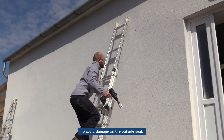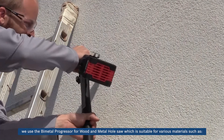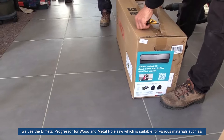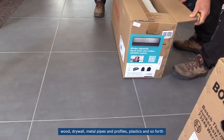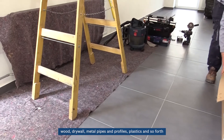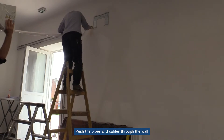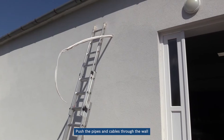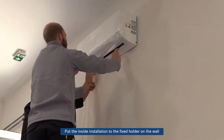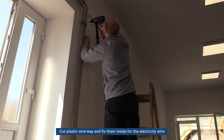To avoid damage on the outside seal, we use the bi-metal progressor for wood and metal hole saw, which is suitable for various materials such as wood, drywall, metal pipes and profiles, plastics, and so forth. Set up the air conditioner, push the pipes and cables through the wall, put the inside installation to the fixed holder on the wall, and cut plastic wireway and fix them inside for the electricity wire.